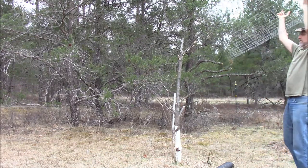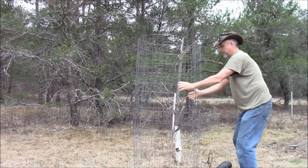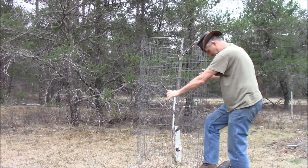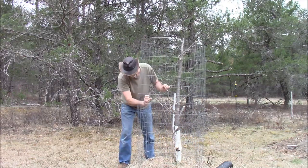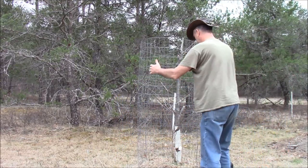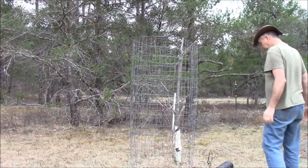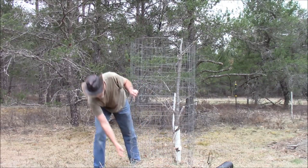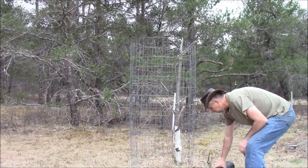Hopefully I can get this on without hurting anything — protect the little guy. That should work. Now nothing's going to eat it — not rabbits, not deer.